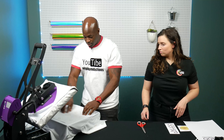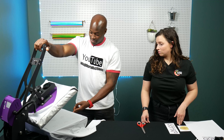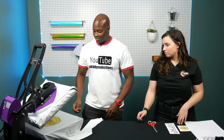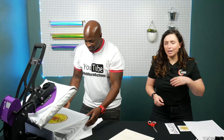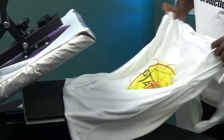Go ahead and press it. Placement looks good. Right here you can see how vibrant this looks.